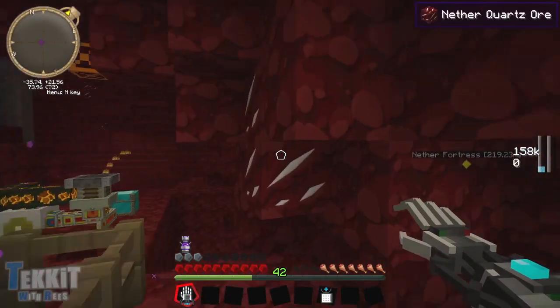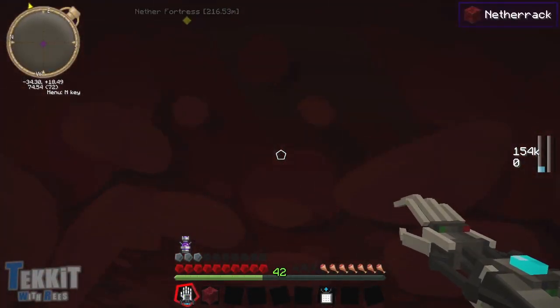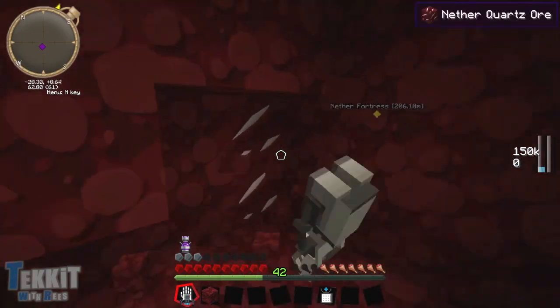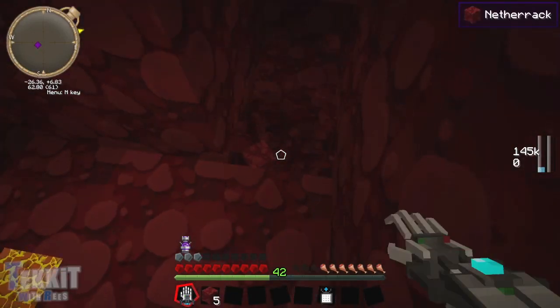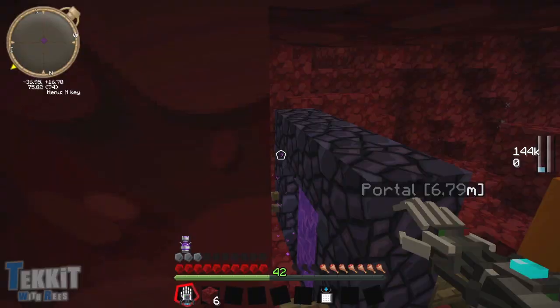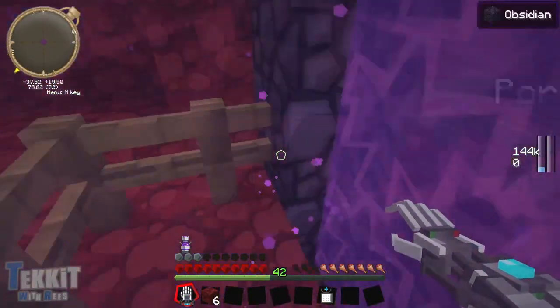Oh goodness gracious, what is up with you chilling in my portal, bro? Ain't cool, I don't approve. So there's what we need right there - most abundant thing in the Nether. Not netherrack - no - nether quartz! In fact there should be more right down here, there always is - there's always so much of it just lying around, just waiting to be mined out. Oh it's fantastic! I think that's all I really need - I only needed four pieces, and now I have six, so we're good. Head back to the real world, or the overworld I guess.